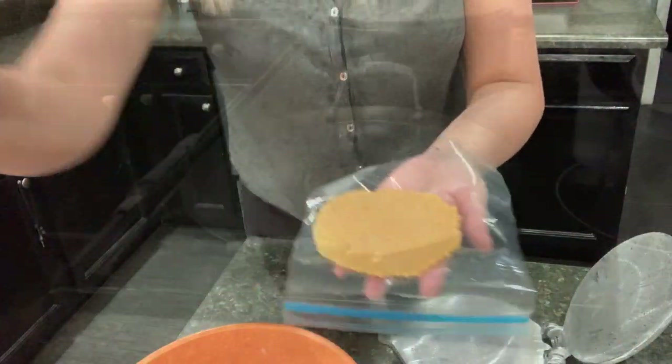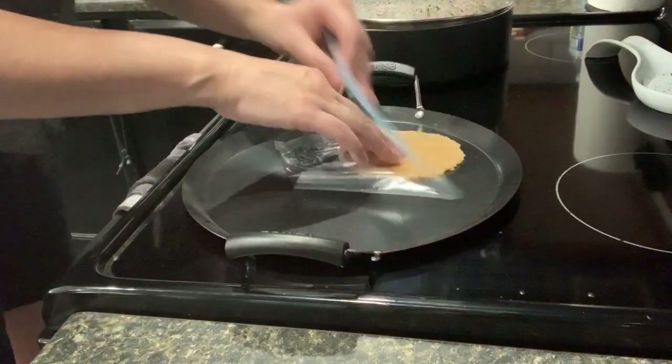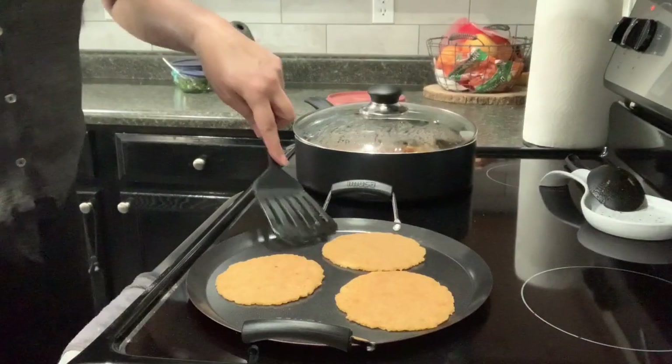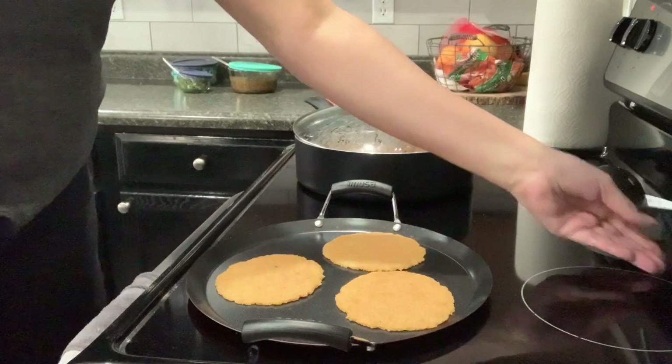That's how it looks. My comal is hot, so I'm gonna add this to it. I put three on here. I'm gonna let it cook for three minutes on that side, and then I'll flip it over for another three minutes.